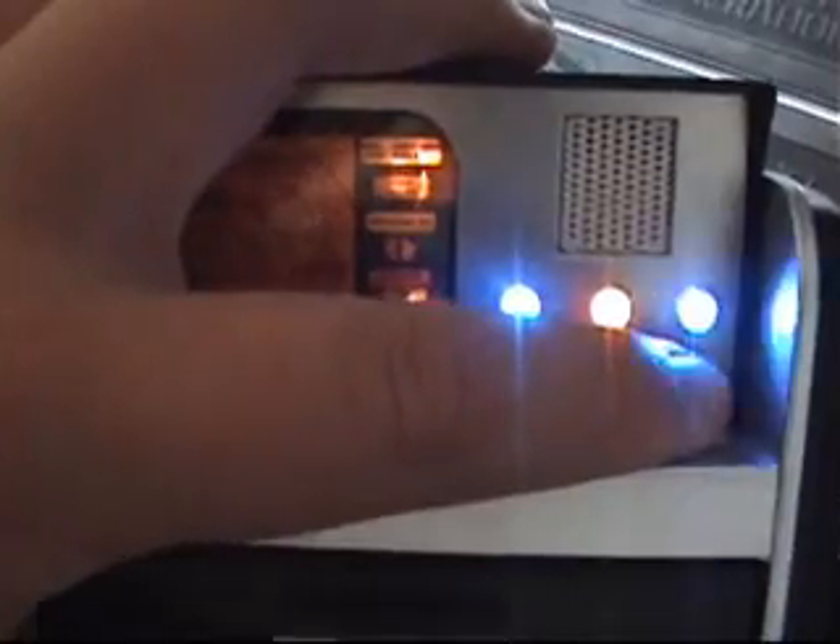I'll show you guys the sounds. This is the sound button right here. Getting another life reading, Captain. Azimuth 93 degrees. Range 1570 yards. The speaker on here is really loud and really nice. Alien metal of some kind. An alloy resistant to probe.